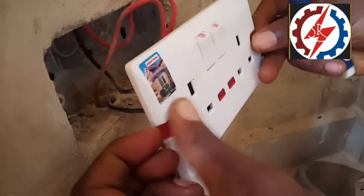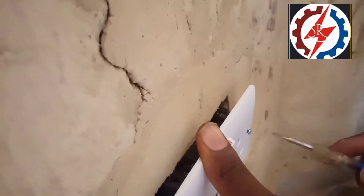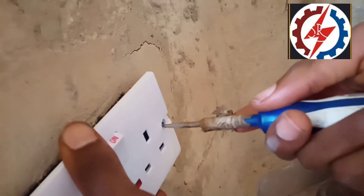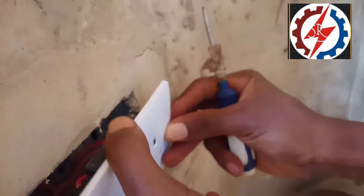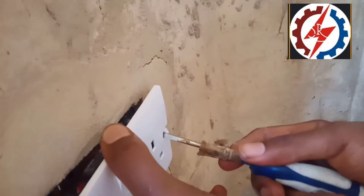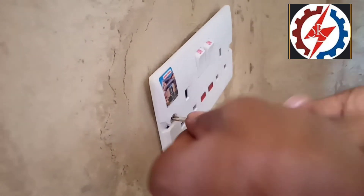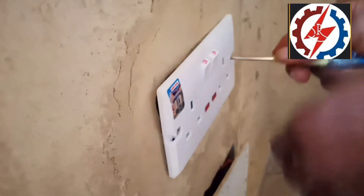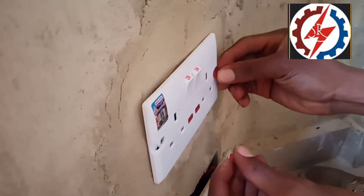You remove the knockout, then make sure that the wire is packed very well into the metal box. Then you fix it and tie the cable gland gently — tie it very gently. Tie the second one as well, very gently and firmly. You can see that it is well tightened now.